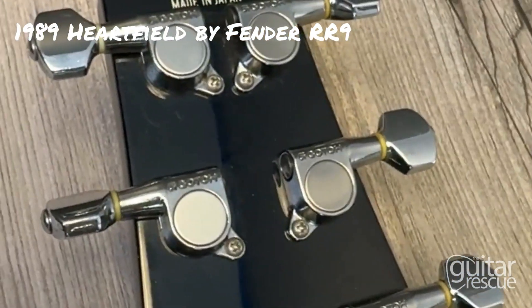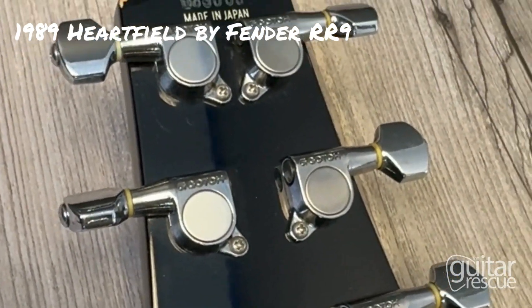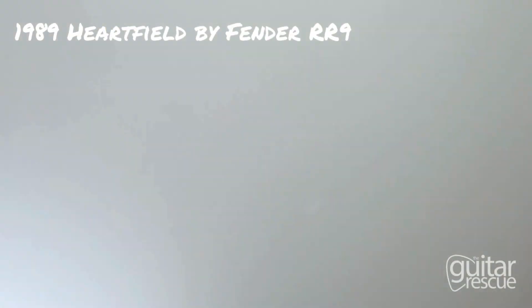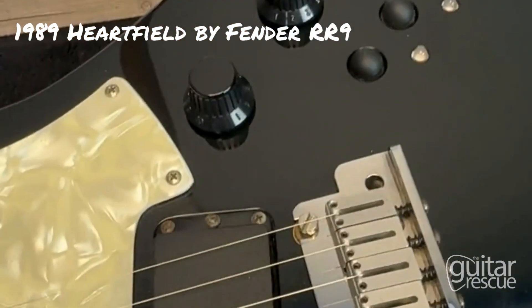Moving around to the headstock. That was a Hartfield by Fender, made in Japan, 1989, in all black.